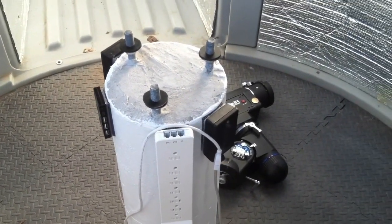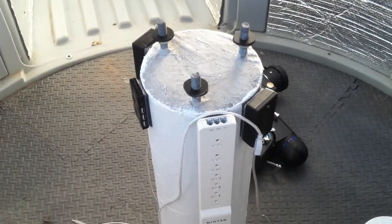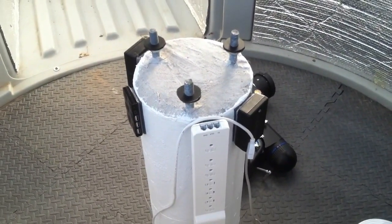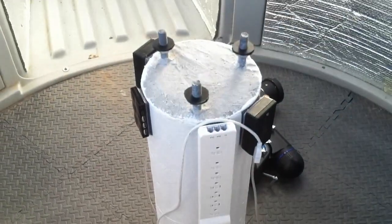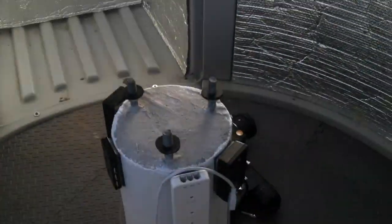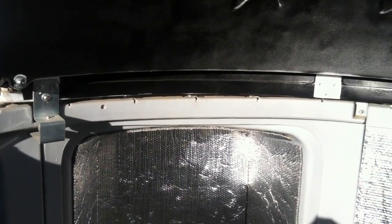Hey everybody, Alan here. A little update on a project I've been working on for some time. This is my new concrete pier for my telescope. It's in my backyard observatory, which I'm in right now. My backyard observatory is a small observatory.